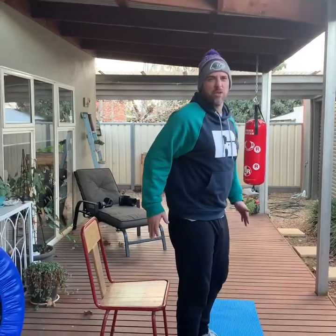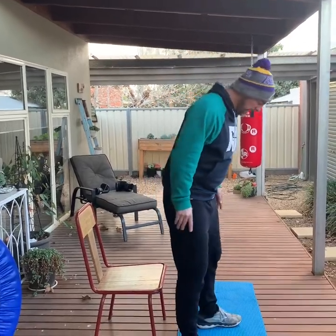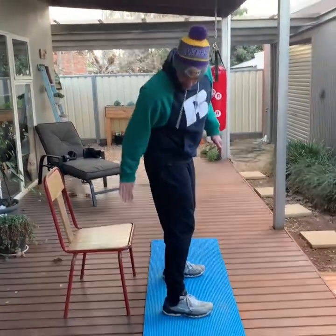All you need is a chair so you can just touch your behind on it every time you squat down. One minute — how many can you do? Get your feet about shoulder-width apart, a bit in front of the chair.